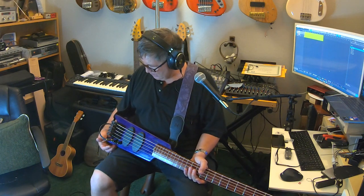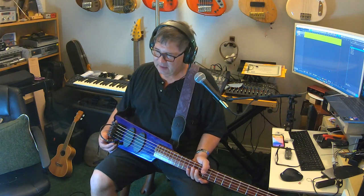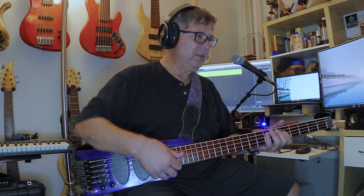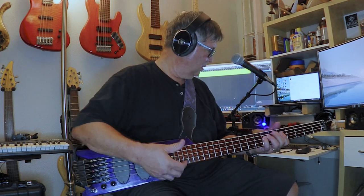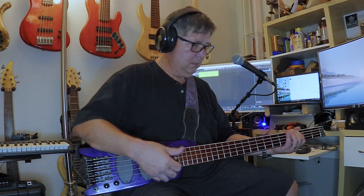If I set it flat, it doesn't actually have a mid control or mid boost. But if you want the mids boosted, all you do is turn everything else down — and now you've got boosted mids. If you want scooped mids, you just turn everything else all the way up.